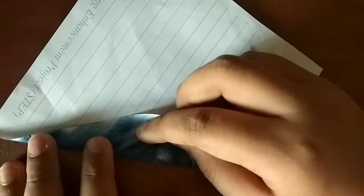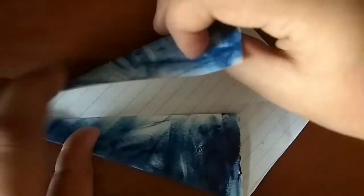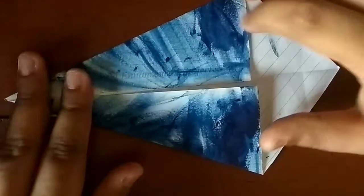Now unfold and fold this edge to the crease. Fold this edge to the crease. I'm literally obsessed with these type of folds.